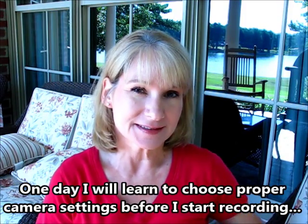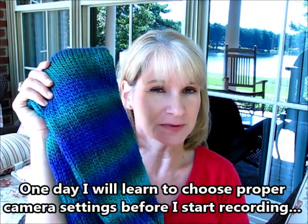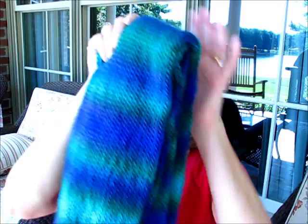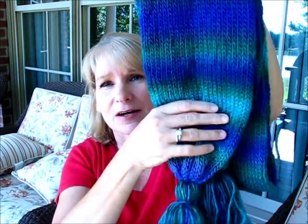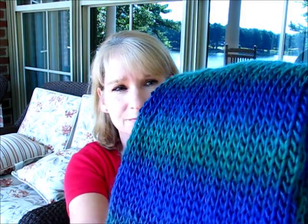I'm proud to say that last week I had an unfinished object, which was this scarf done on the Addi — see if we can get the colors better. I did finish it up with the tassels on the end, so I'm really pleased with this, and it will be a Christmas gift. I'm never, ever this early for Christmas. Go figure.